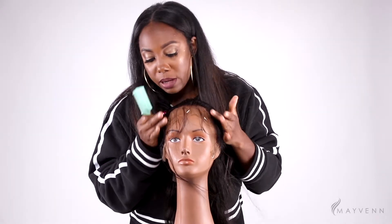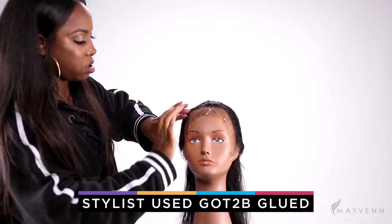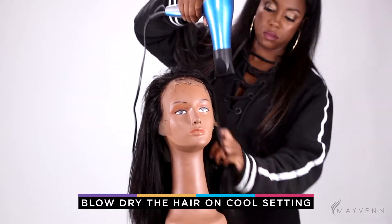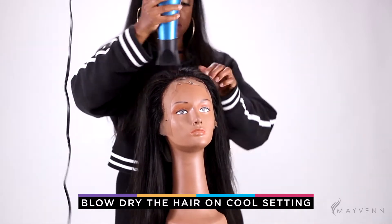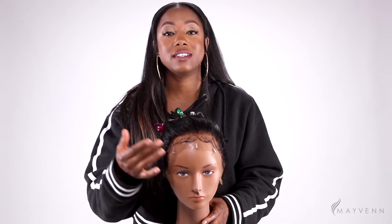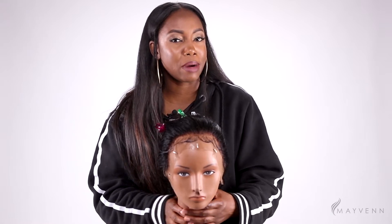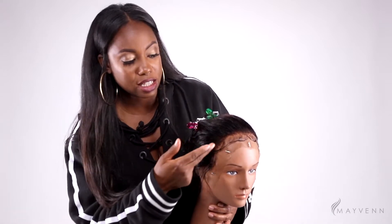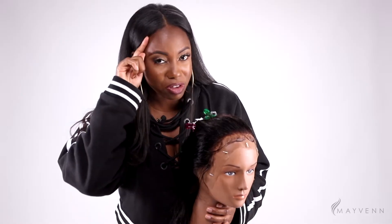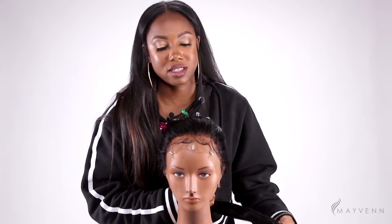We're going to go ahead and mold it down so we can make sure we like the shape that we see. We went ahead and customized our hairline with plucking and also cut in some baby hairs. I shaped them up just to get an idea of how they may look on my client. You'll notice now that the hairline blends out and it looks really natural, like your own hairline — not super thick right from the beginning.